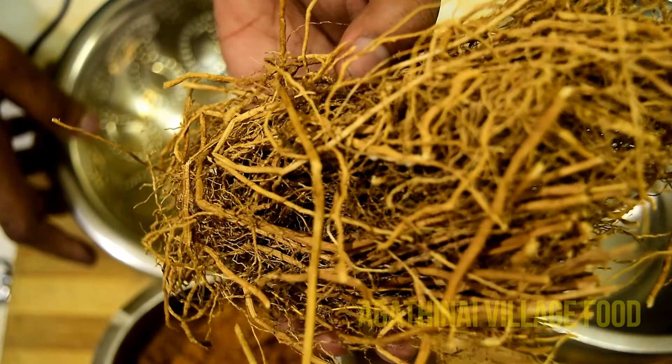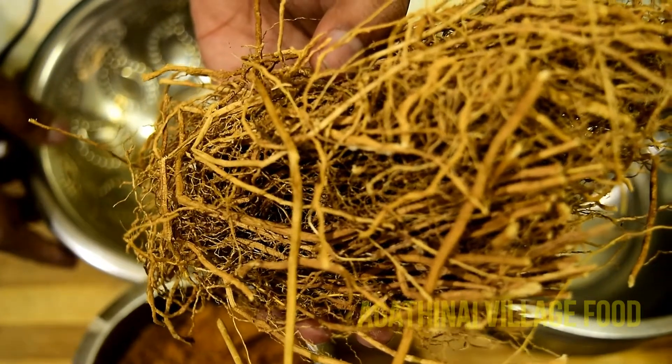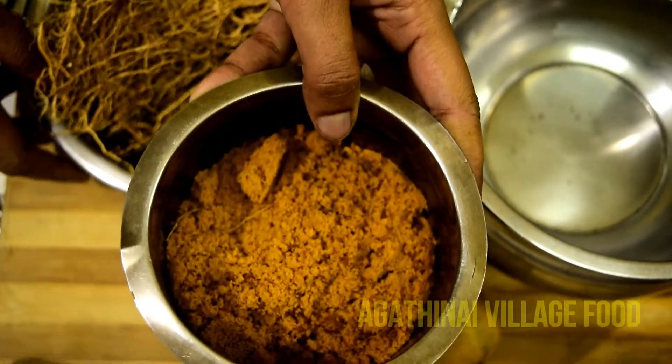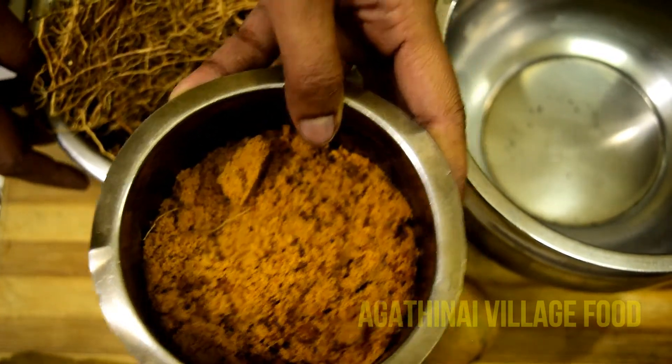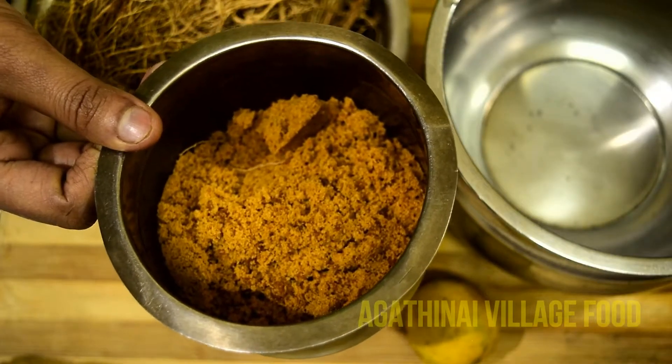This is vetiver. It is 10 grams of vetiver with 1 liter of water and lemon. If you make vetiver, you can use white sugar.